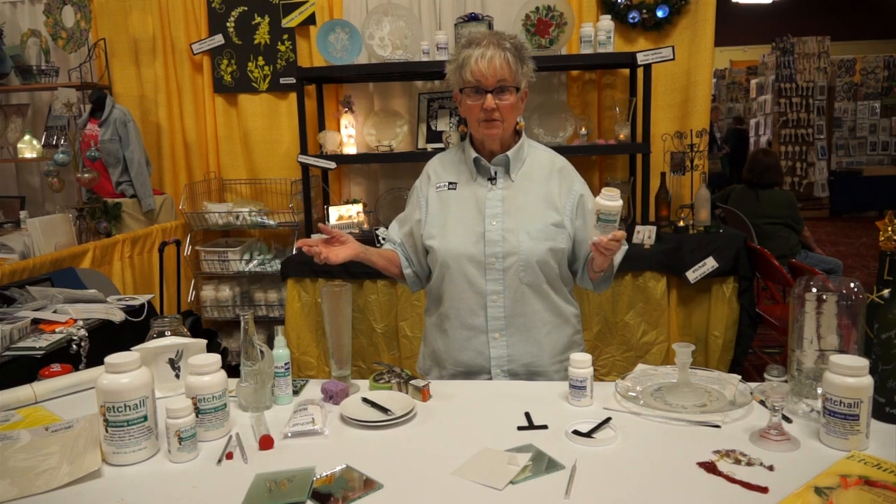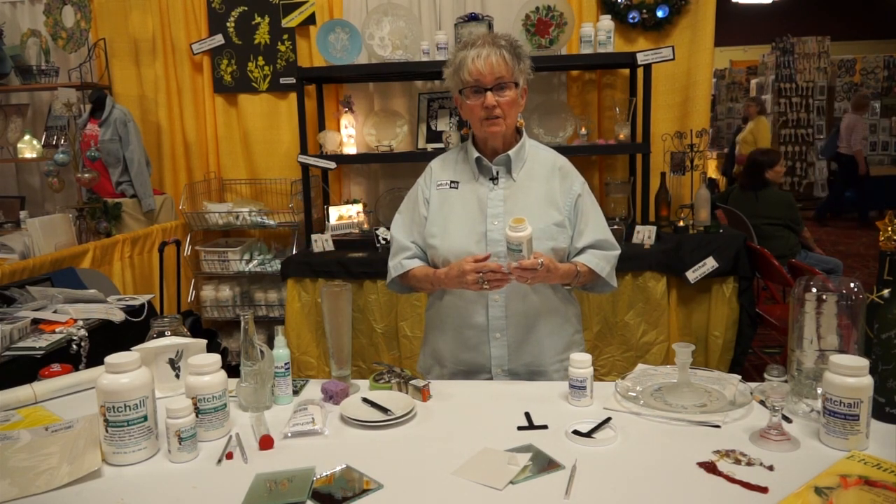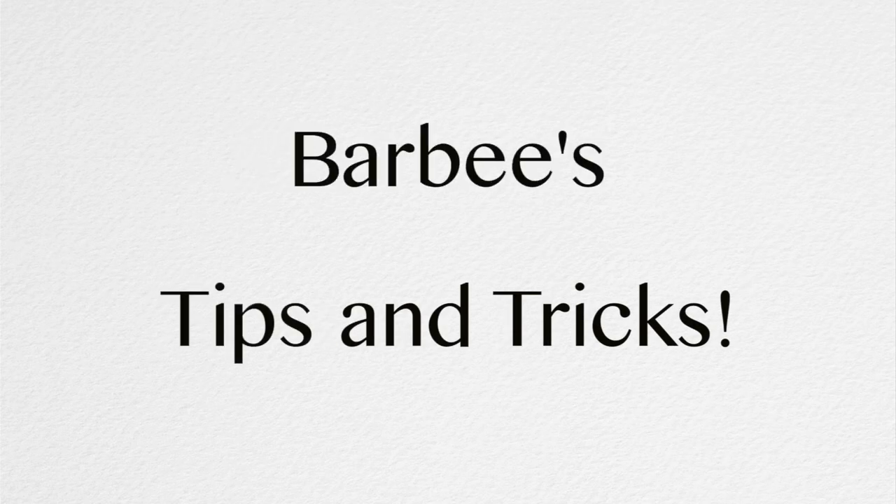We're going to show you all about these different things because this is a teaching video that I want to teach you how to use our product. All of these are Barbie's tips and tricks.